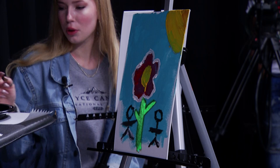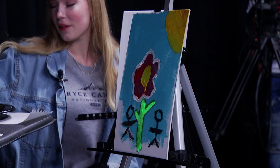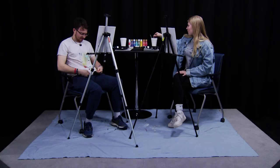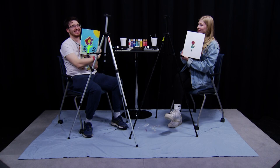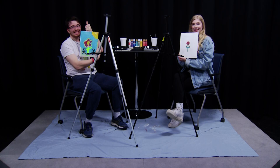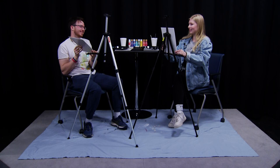Yeah, I feel pretty confident in my work right here. I think I'm confident. All right, you ready to show the finished result? Yeah, I guess so. Beautiful. This is mine I guess. I mean it's a flower. It looks great, I like the stick figures in there too.